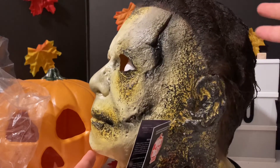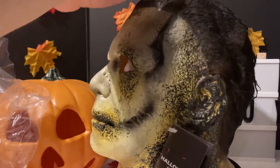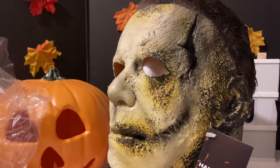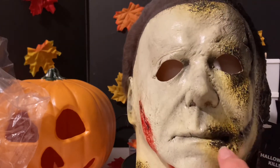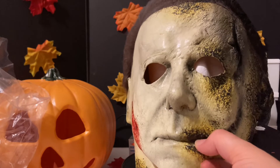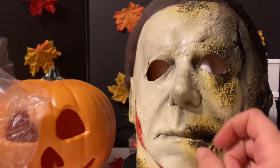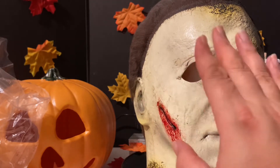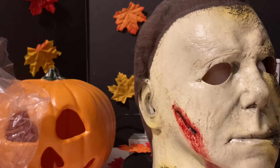They replicated singeing the hair by painting the hair down. I've seen a lot of people upset about that, but again, it's a seventy-dollar mask — you're not going to get theatrical quality. They did a good worn job on this side here, and made it cleaner than what they did in 2018. I don't know if maybe Michael gets a bath in this movie.